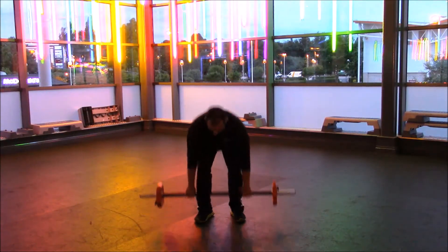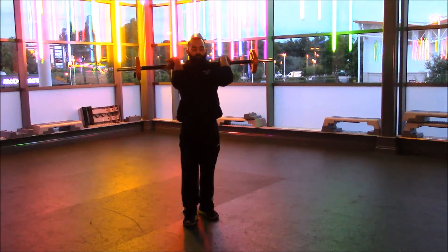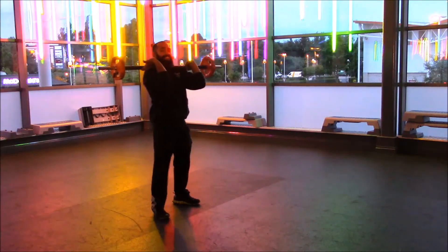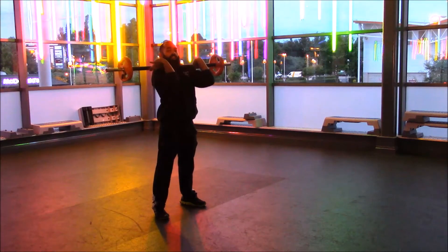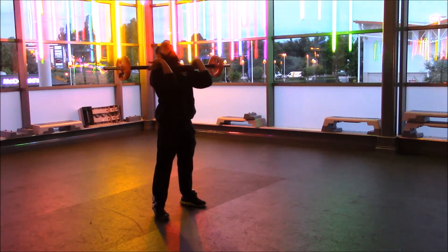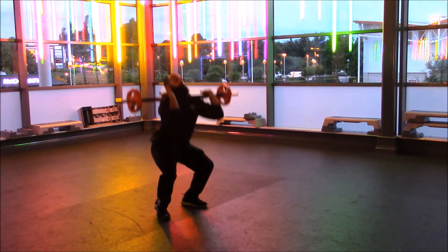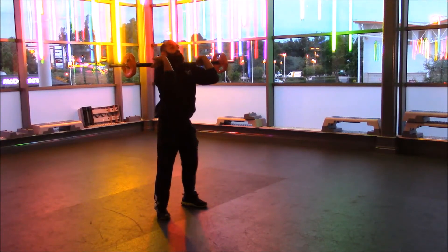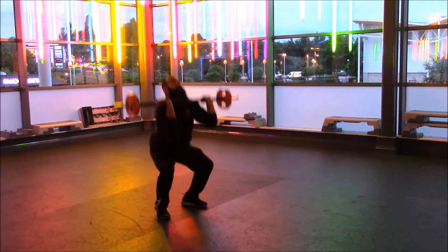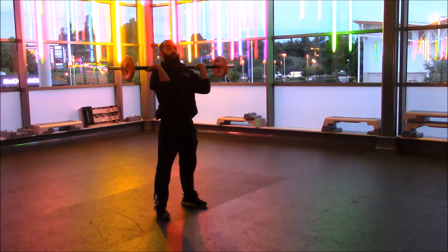Keep your elbows nice and high. We breathe in on the way down, hold the breath, and push on the way up — so we're breathing out on the way up as well. Back down to your chest, front squat, shoulder press, elbows locked out. Give me one more time.